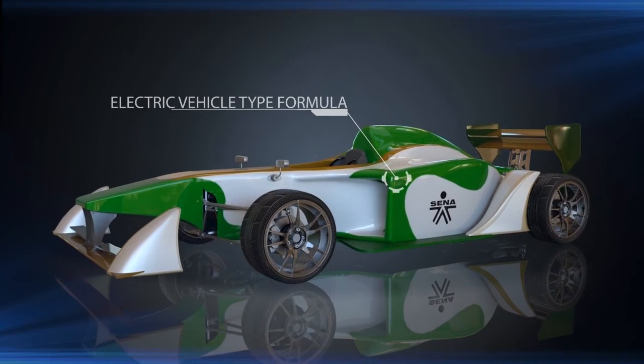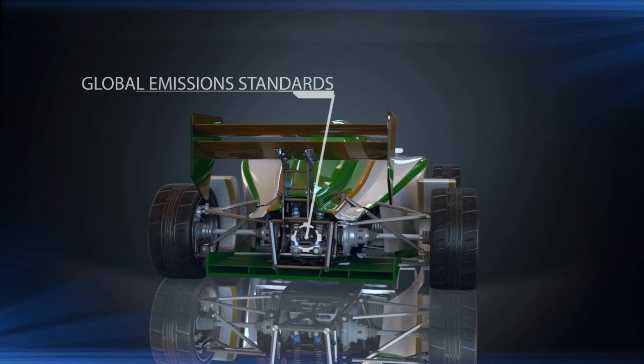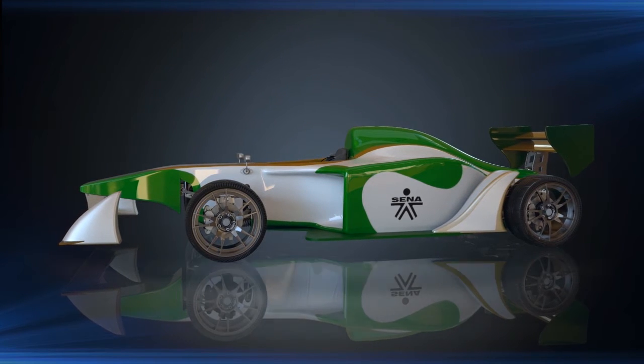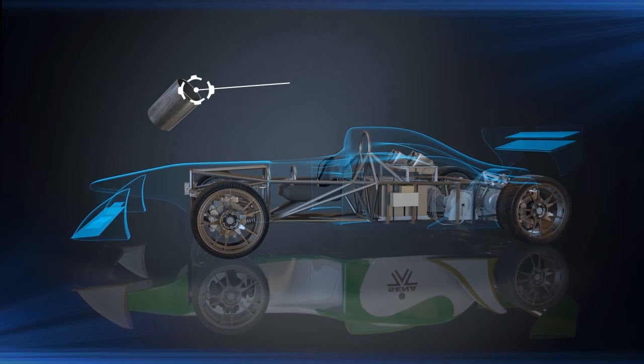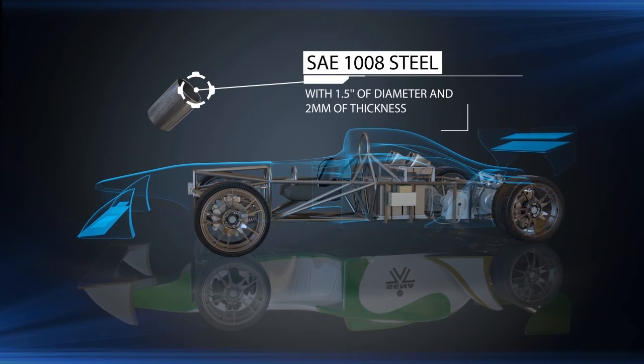The challenge was to design and build an electric vehicle type formula that meets global emission standards. The vehicle chassis weighs approximately 604.7 kilograms including the weight of the driver. A pipe was used in SAE 1008 steel with 1.5 inches of diameter and 2 millimeters of thickness.